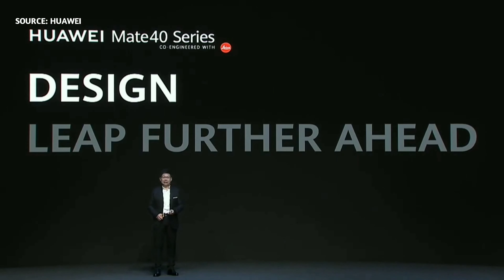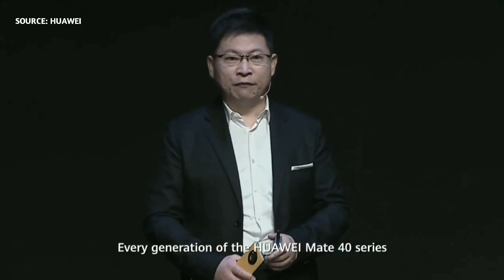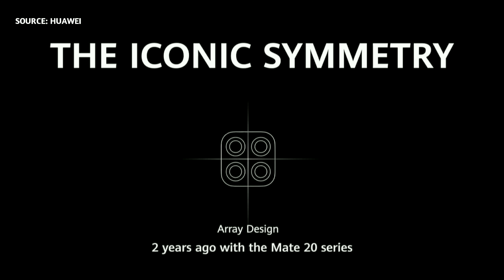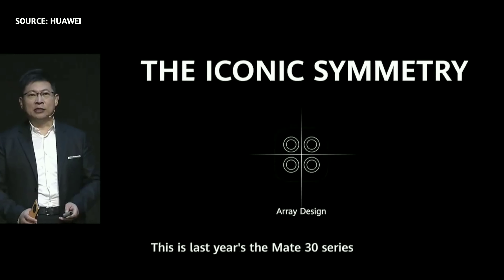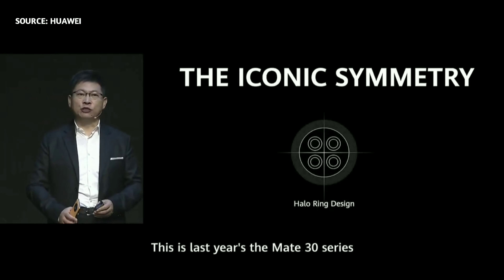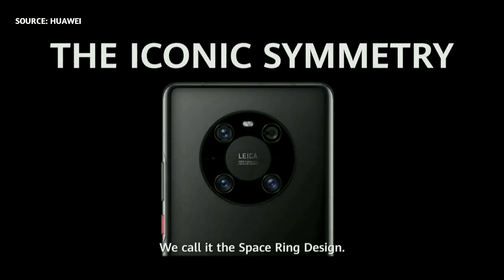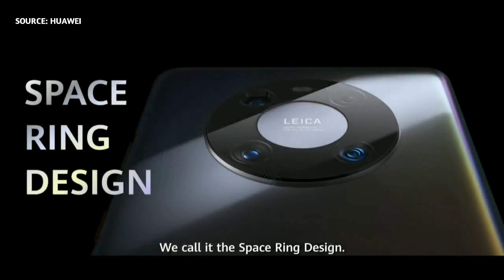First, let's look at our design. Every generation of Huawei Mate 40 series has an iconic, symmetrical design. Two years ago, the Huawei Mate 40 series camera array was very iconic. This is last year's Mate 30 series with the halo ring design. This is today's Mate 40 series — we call it the special ring design. This camera is iconic and symmetrical.